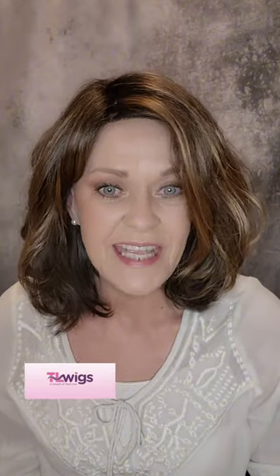Hi everybody, my name is Alicia. Welcome to my channel. I'm with T.L. Wigs, and Tracy, the owner of T.L. Wigs, sent me this piece so that I could show it to y'all.